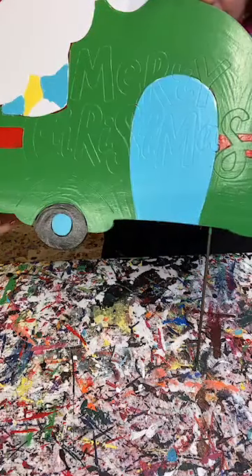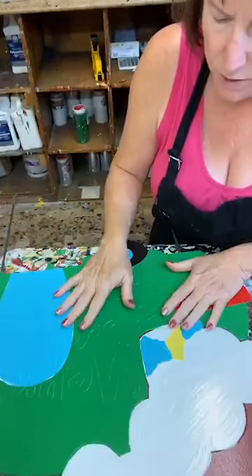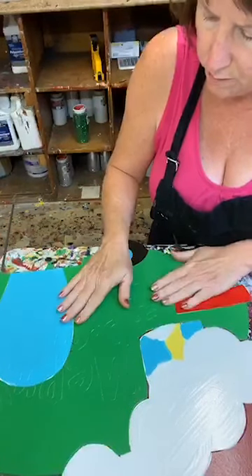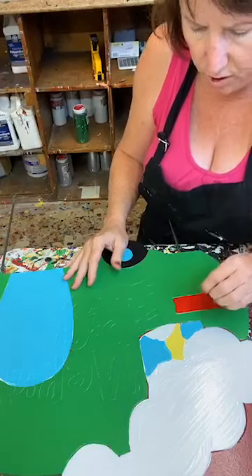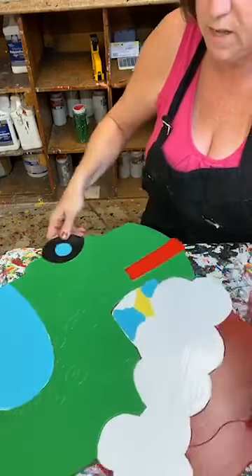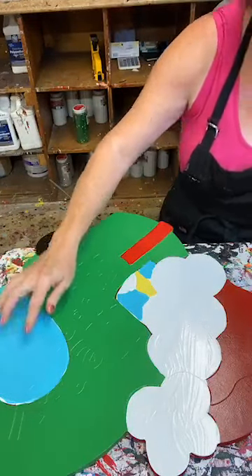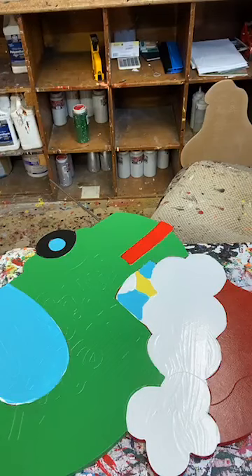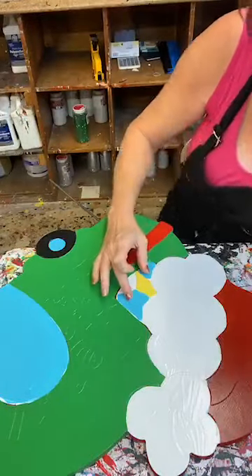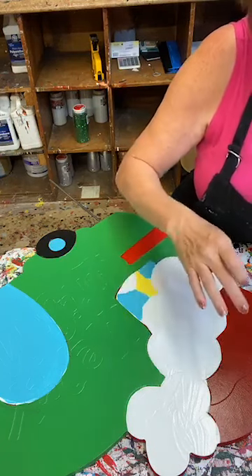I've got my lettering here. What I did on this piece is I started with a base coat of red, and then of course I did my white. Under these two colors you see right here is white as well, and this one I think is the sky blue. The door and the curtains of the little window are sky blue, so underneath that sky blue I put some white.